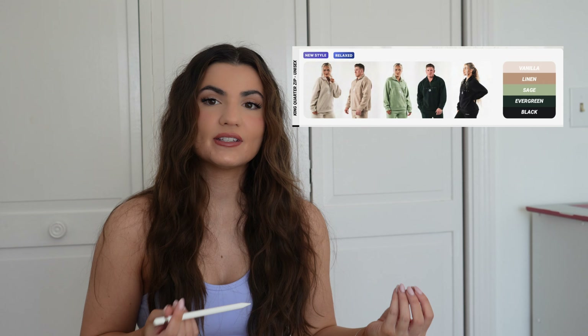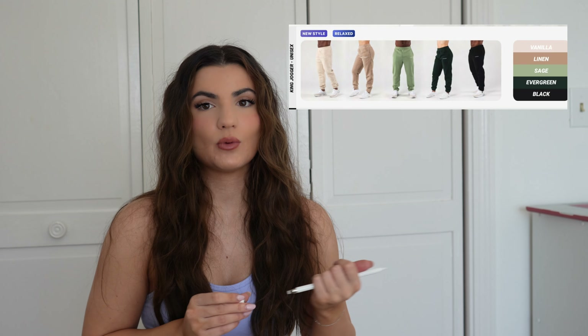We also have the King collection coming out, which is brand new. It's like a Sherpa collection. We have women's cropped hoodies, the unisex quarter zips, and unisex sweatpants as well.